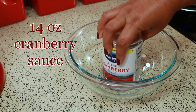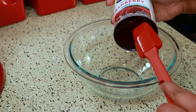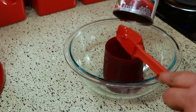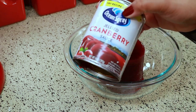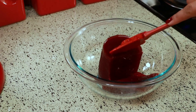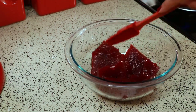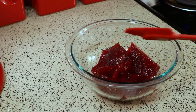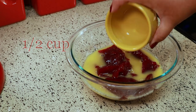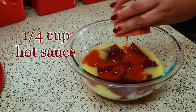For this recipe you're going to need one can of cranberry sauce. As always, I'm going to have the exact measurements in the description box below for you. I just like to break it up a little bit before I add the other ingredients. To that I'm going to add half a cup of orange juice.